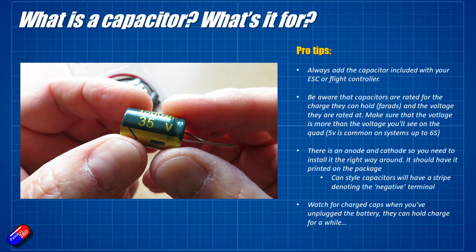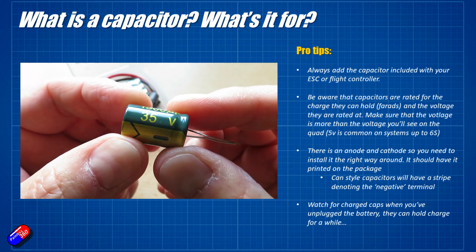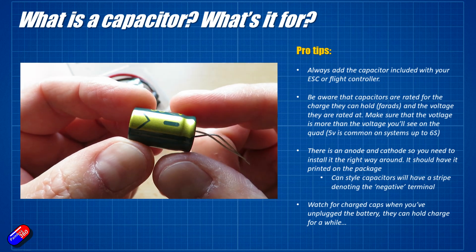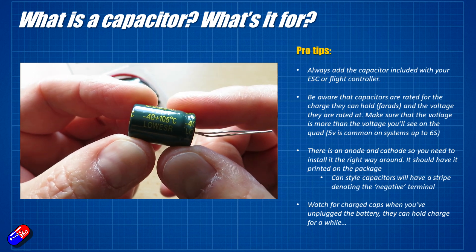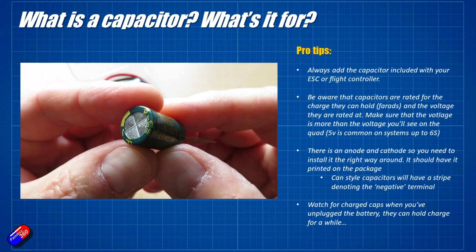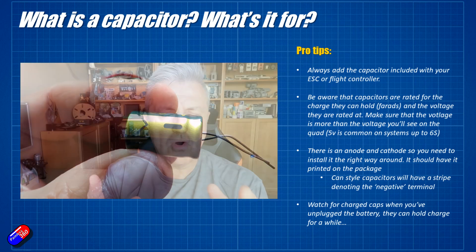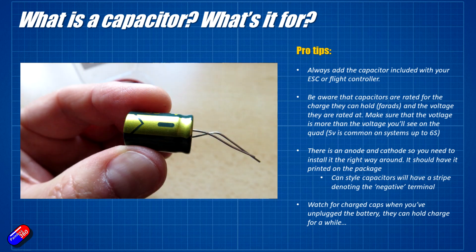Capacitors are rated for two things: the amount of capacitance measured in farads, and the voltage. 50-volt capacitors are quite common where we use them in the hobby — that's way above the voltages most of us will use unless you're on 12S or 14S very large UAV systems. For most of us using up to 6S, 50 volts is going to be fine. Be aware there's a right way and a wrong way to install them. As you can see on the side of the can, there is a stripe, and that stripe goes to the negative terminal of the battery. Always install them the right way round.